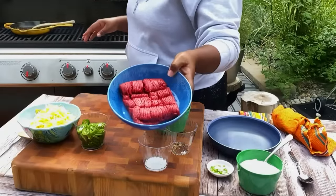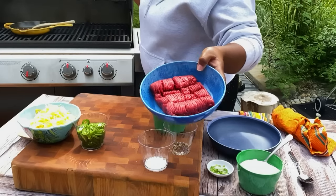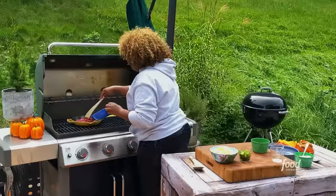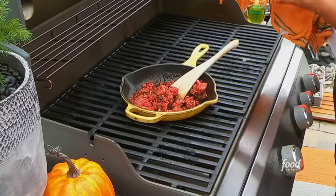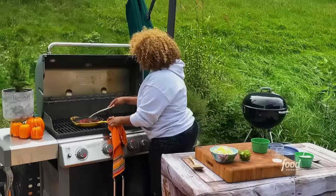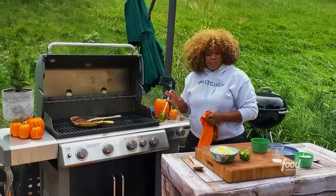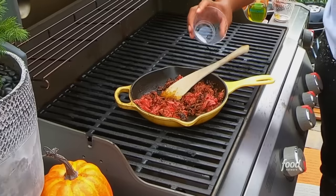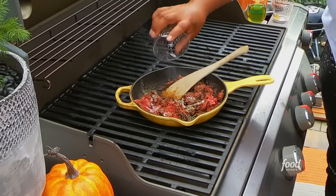Now it's a good time to get in the beef — I'm just using some 80/20 blend right here. You can also do 85/15, whatever they've got at the grocery store. Don't forget to have a towel so you can handle your pan. Now's a good time to really season up this beef. When it's a pound of beef, a teaspoon of salt does the trick. And then a nice bit of freshly cracked black pepper.